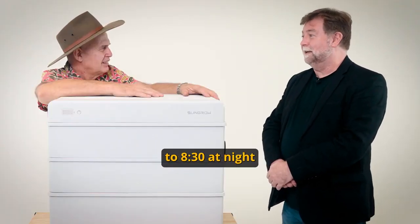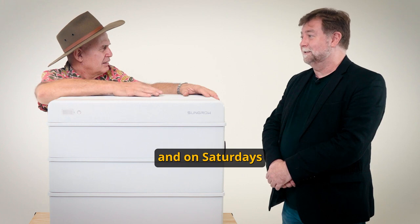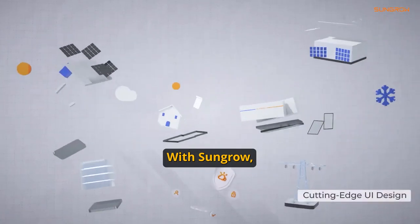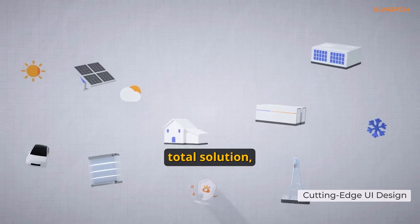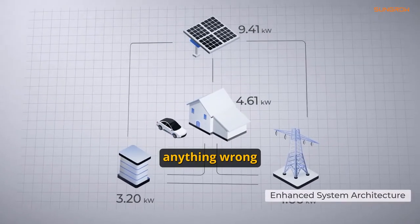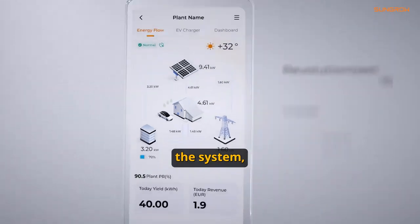Tech support is now open to 8:30 at night and on Saturdays as well, which helps WA people too. With SunGrow we have a total solution — inverter and battery — so if there's anything wrong with any part of the system, we'll fix it.